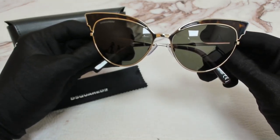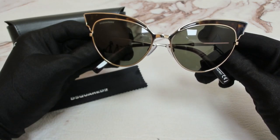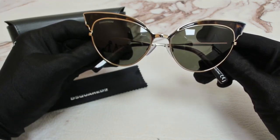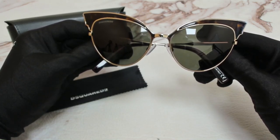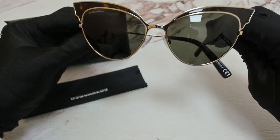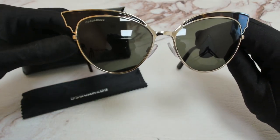Hi everyone, greetings from iSpecs.com. I'll be demonstrating Dsquared2 sunglasses model Lalo DQ166, color code 52N. The color of the frame is Havana in gold and the lenses are green. They have a cat eye shape.